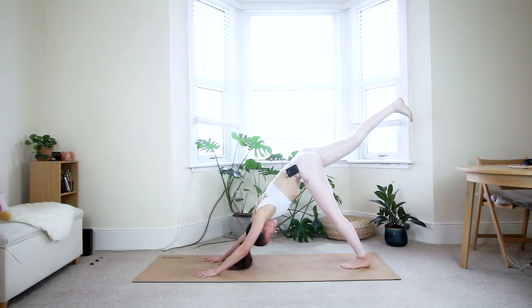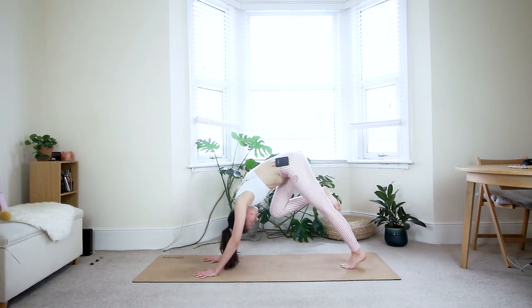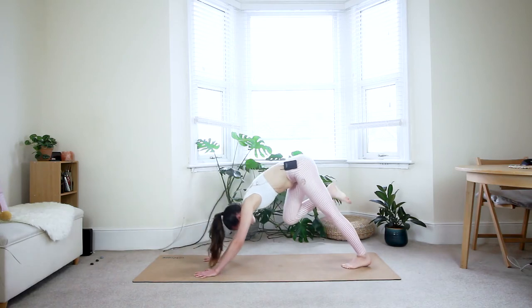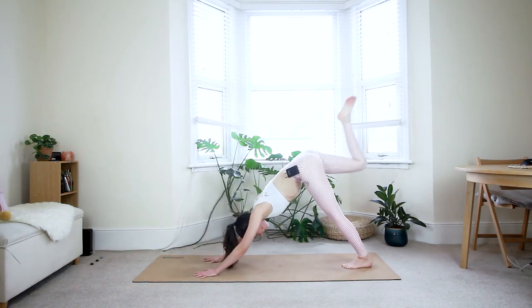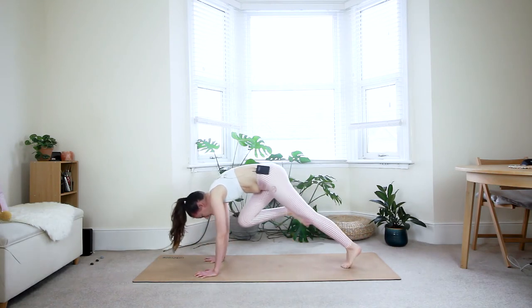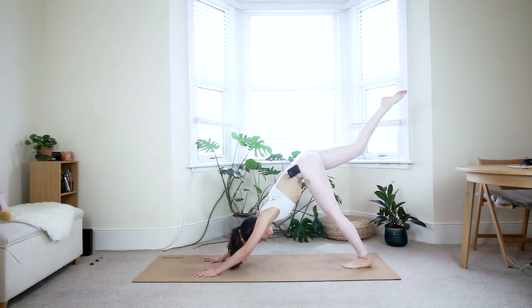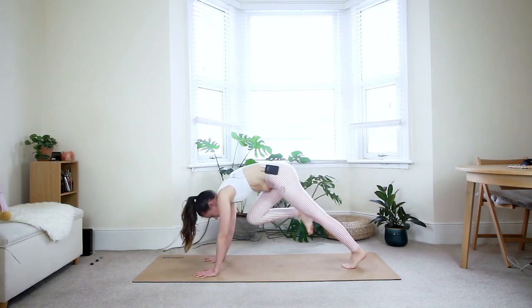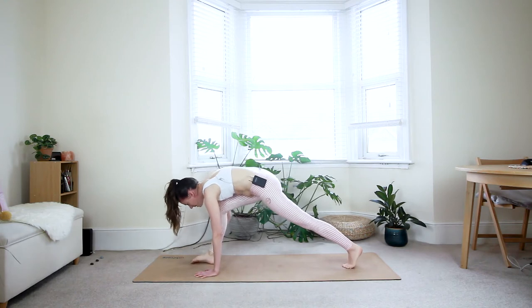One deep breath in. Exhale — right knee into the chest, tiger curl, roll forward towards the plank position. Then inhale — come back to your three-legged dog, reach your right leg up. Exhale — tiger curl, press through the fingertips. Inhale — three-legged dog. Exhale — tiger curl. Now step the right foot in between the hands, bring your left knee down. On the inhale, reach the arms overhead. Make sure your core is nicely engaged.